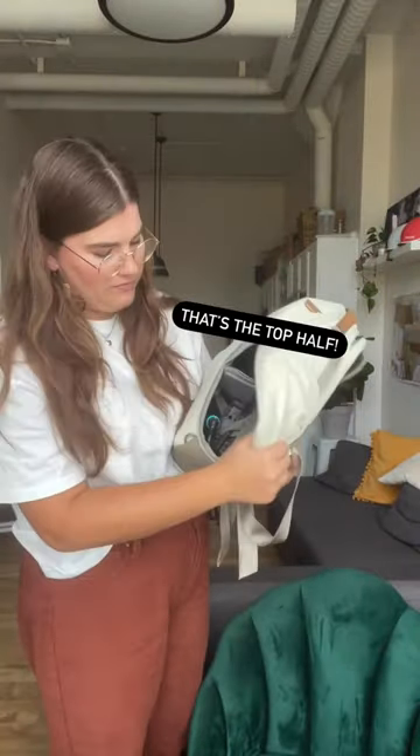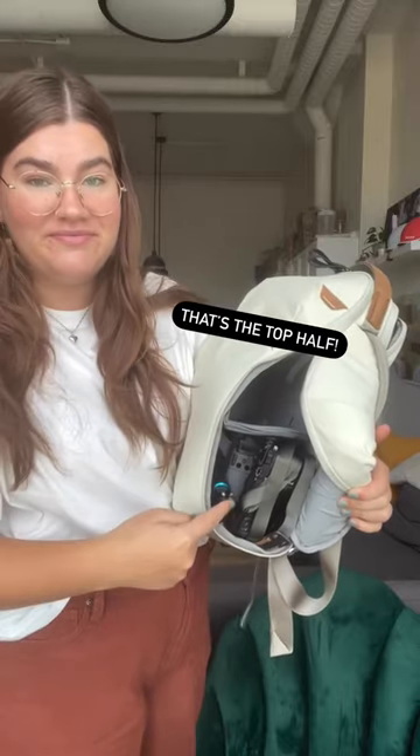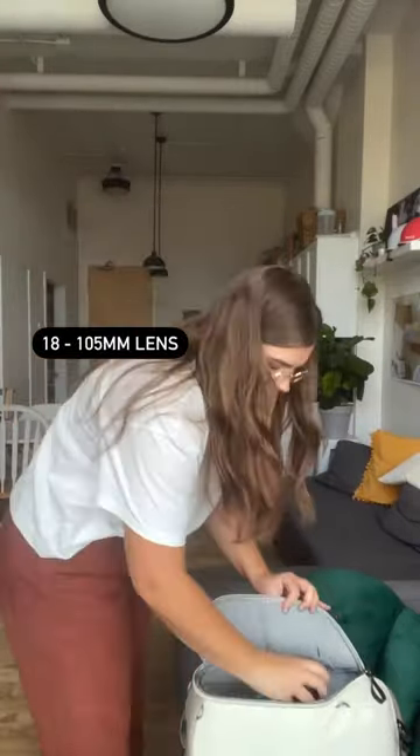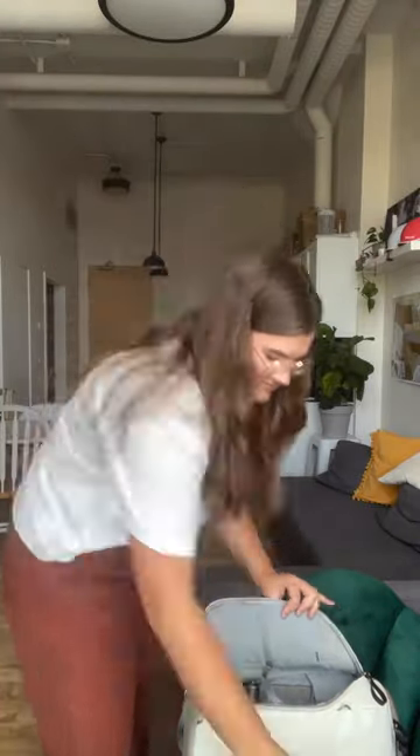And that's everything in the top half of my backpack. Let's move on to what's packed away in the bottom. First up, I got my drone controller, my 18-105mm lens, and my drone — it's the DJI Spark.